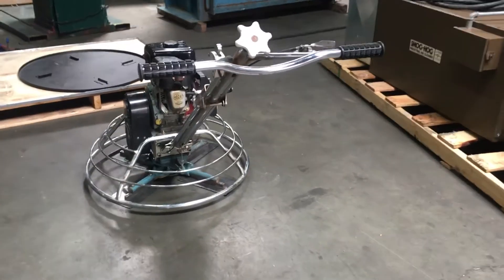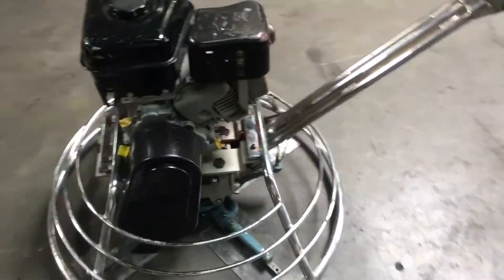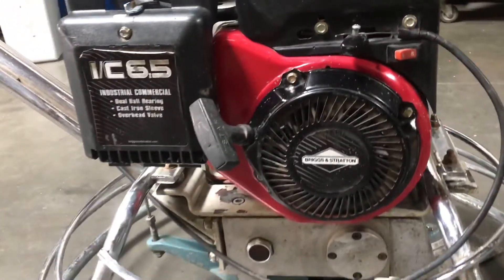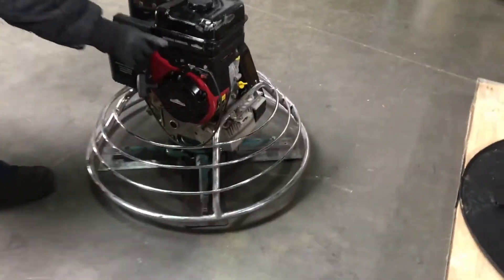Here we have a Central Machinery power trowel powered by a Briggs & Stratton 6.5 horsepower gasoline engine. We're going to run it and show you that it works. The choke is on this lever here, and on and off is right over here — so we have it on.